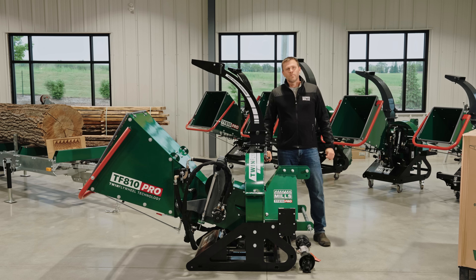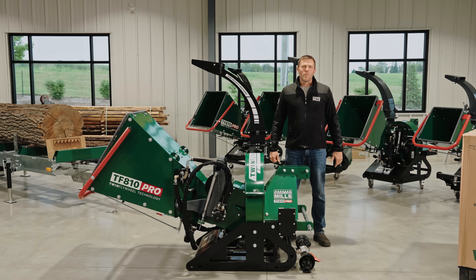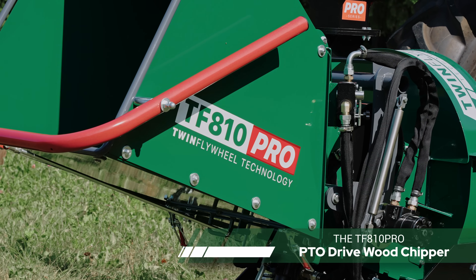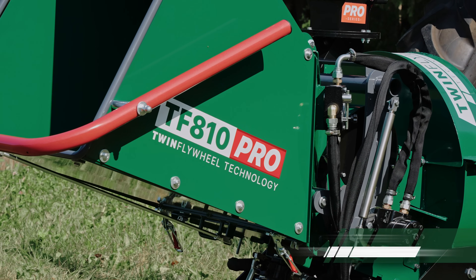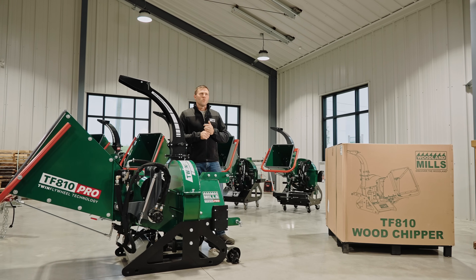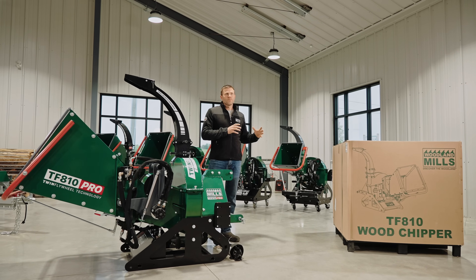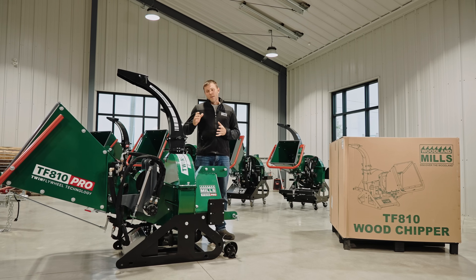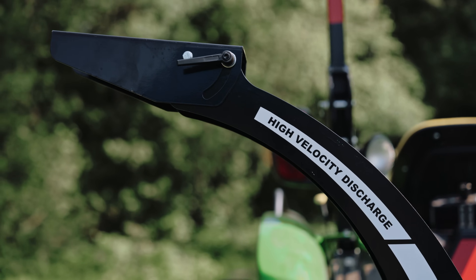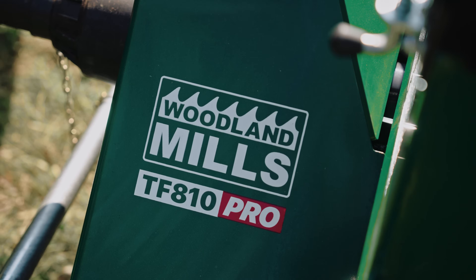Hi, I'm Josh with Woodland Mills, and this is our full-length product video about our TF810 Pro Series PTO Driven Wood Chipper. In these videos, we like to cover everything from the weights and dimensions of the crate the chipper shipped in. We're going to touch on the delivery process, go through the assembly, and then do a full in-depth product walk around, covering the features that make this chipper a Pro Series and make it unique.